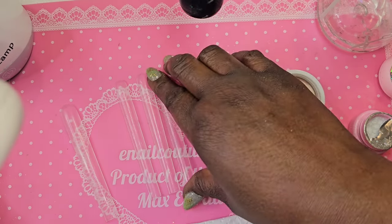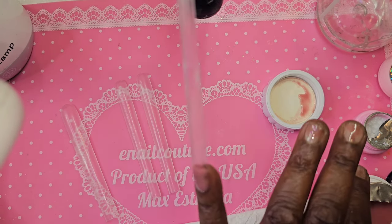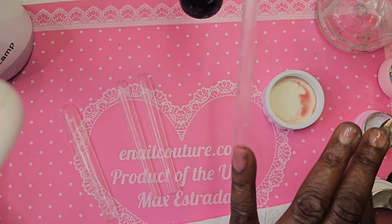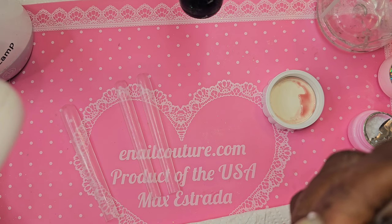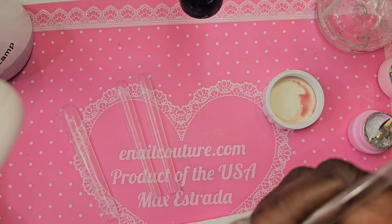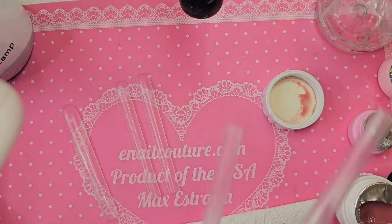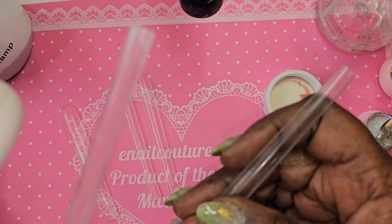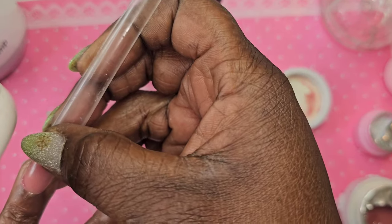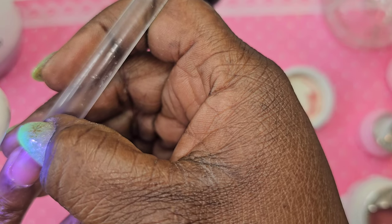Hey everyone, it's Mama Does Nails, welcome back to my channel! We are using tips from Enel Couture with some bubble gum gel — that was way too much! I've got some peel-off base coat on. I'm sorry you can't see that very well because of how I have this lamp set up, but you can see a little bit.